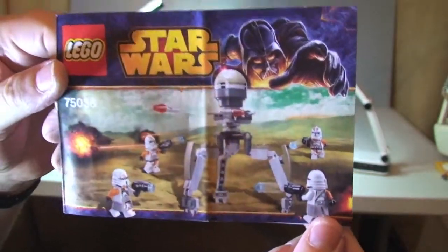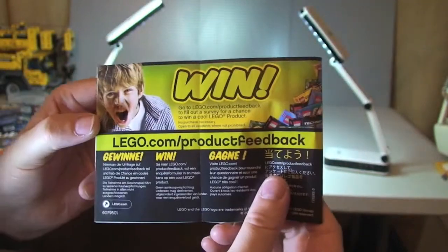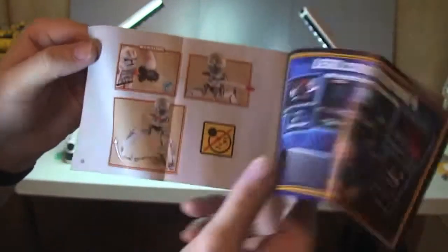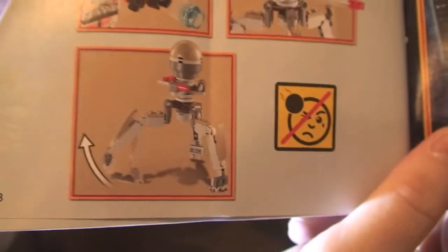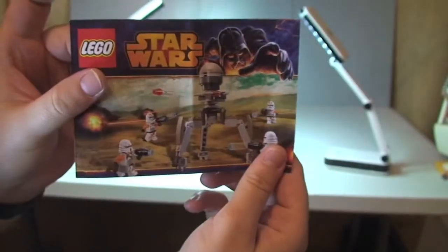Next up we have the instructions. There's the front cover, the rear, and inside we have the blaster function — it's got flick fire missiles, and we'll see those features in a second. There's an inventory piece count page, for a total of 16 pages. So that's the instruction manual.